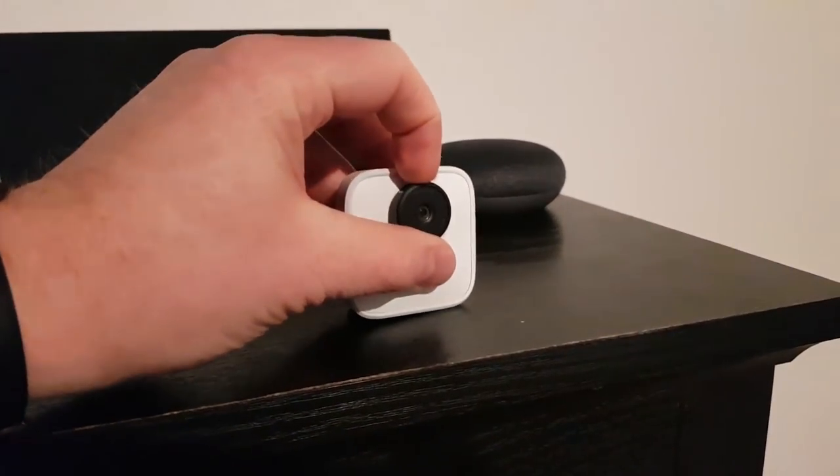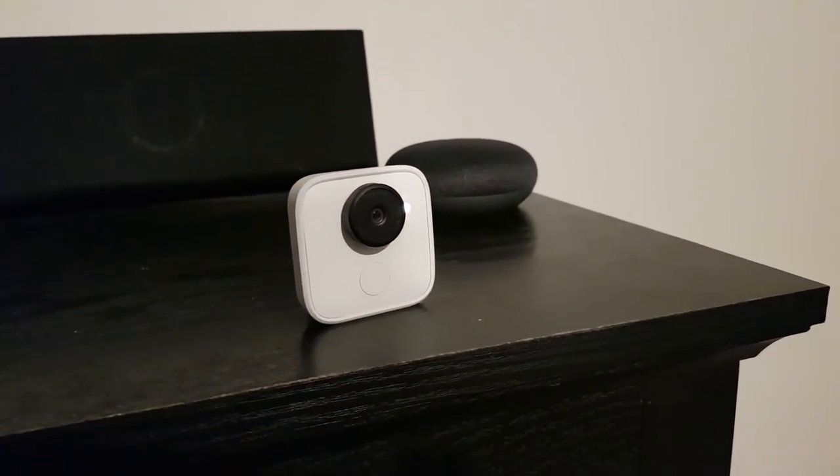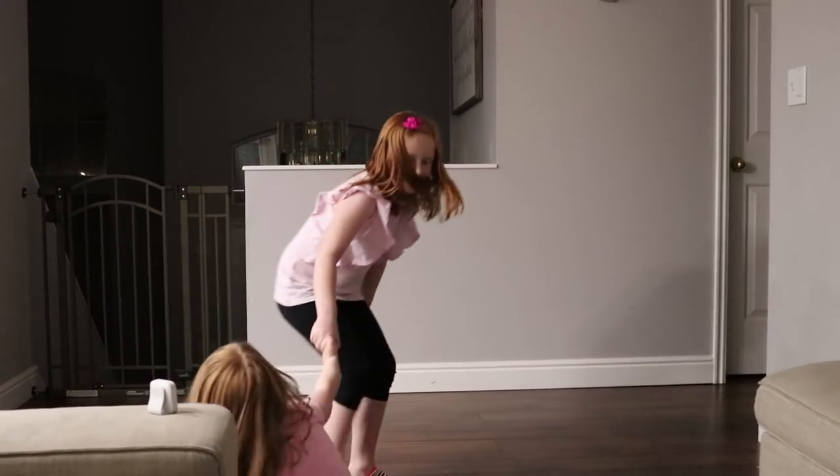I really like how easy this camera is to set up. All I need to do is position it, switch the lens on, and then it's ready to go. I can leave it and it will capture those moments.